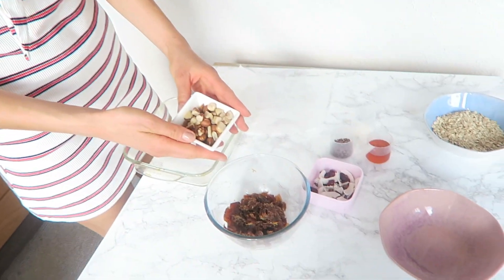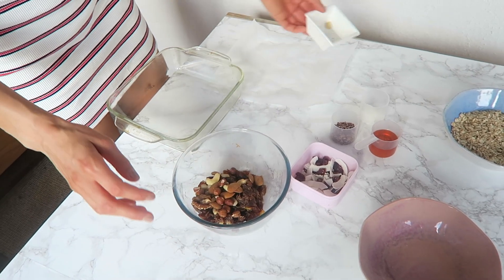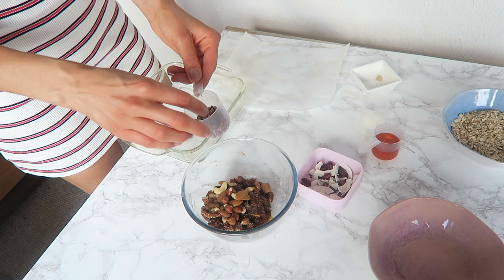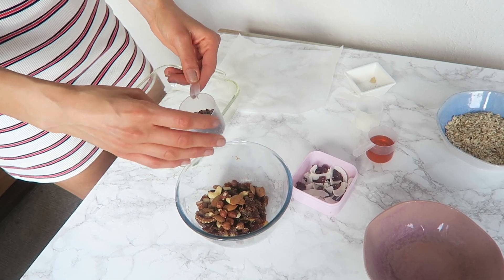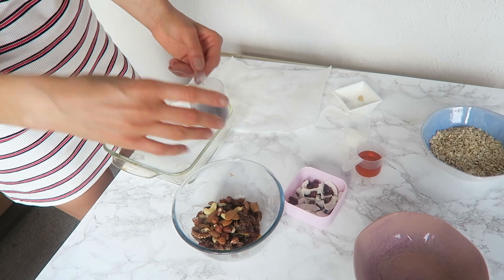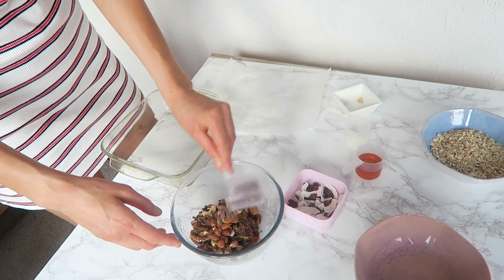I've got some mixed nuts here — I'm going to pop them in with the dates. And then I've got some cocoa nibs, which are little chocolatey bits but they're the healthy version. I'll link something down below so you can see what they are if you don't know. Just put those in there.